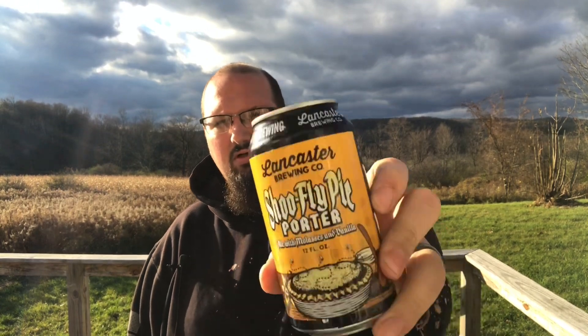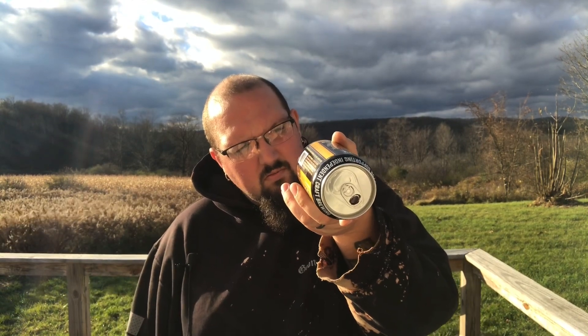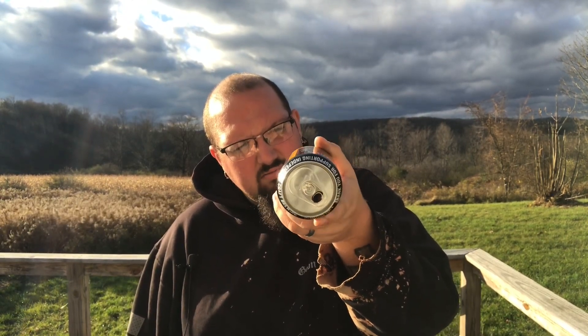This one is from a brewery that I've surprisingly not done on this channel yet, and that would be Lancaster Brewing — or 'Lancaster' Brewing, to my guys from downstate Pennsylvania. I know there's a certain way you're supposed to say it; some of them get pretty angry at you. But this is Lancaster Brewing's Shoo Fly Pie Porter.